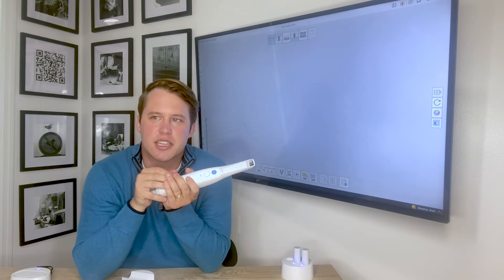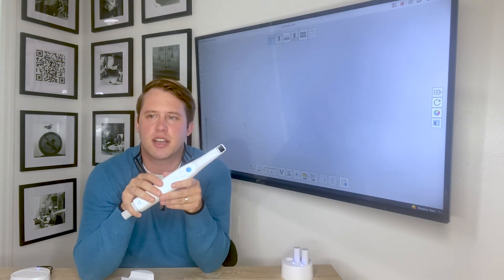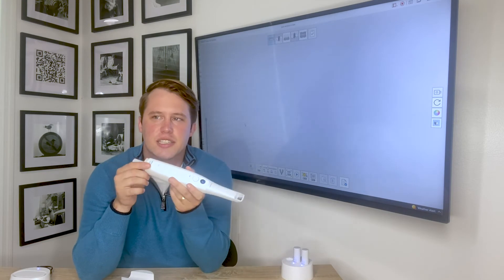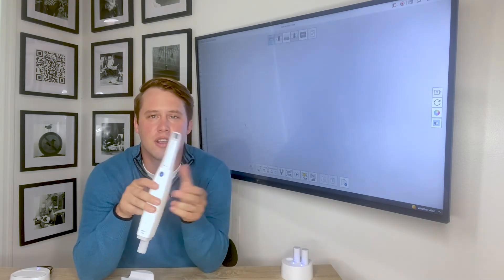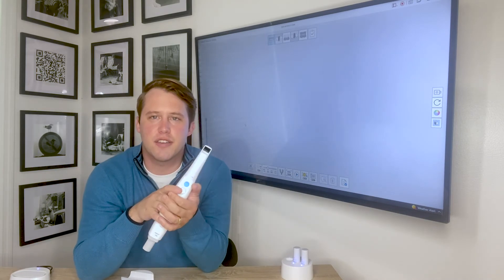Medit Scan for Clinic software has AI-assisted scanning for beginners to allow for an easier learning curve, quickly and precisely capturing the necessary scan data. Additionally, you have the Smart Scan Guide, which monitors users as they're scanning and provides real-time feedback on the scan pattern. So the hand-holding is there if you need it.